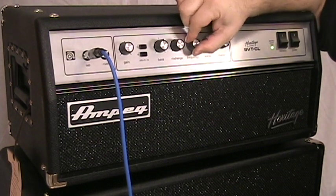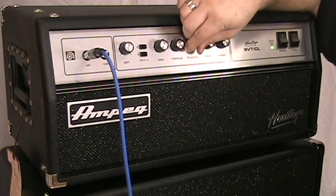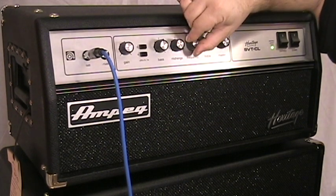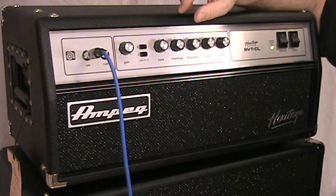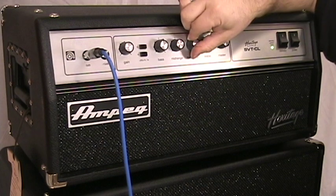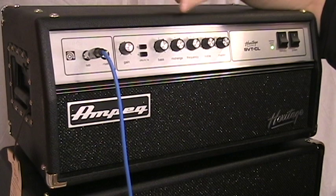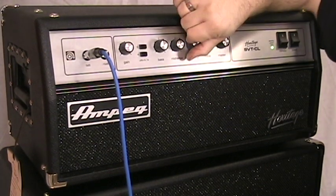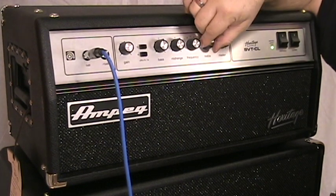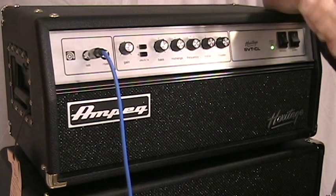The midrange gives you a 10 dB boost and a 20 dB cut, dependent on whichever frequency you choose with the frequency control. You can select one of five frequencies: 220, 450, 800, 1.6k, and 3k. If the midrange control is straight up and you go through all five frequencies, you won't hear any difference because you're not cutting or boosting anything. The treble control gives you a 15 dB boost and a minus 20 dB cut at 4k.